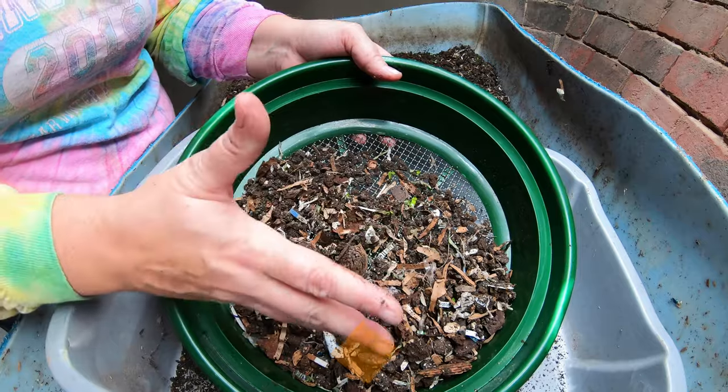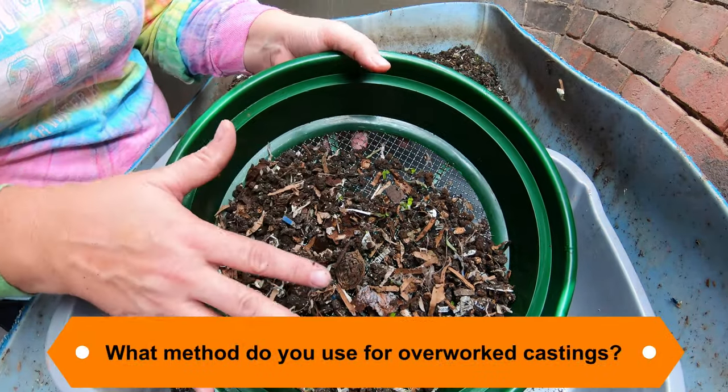Put in the comments below: what do you do when you have stuff that goes too far and you can't do anything with it?